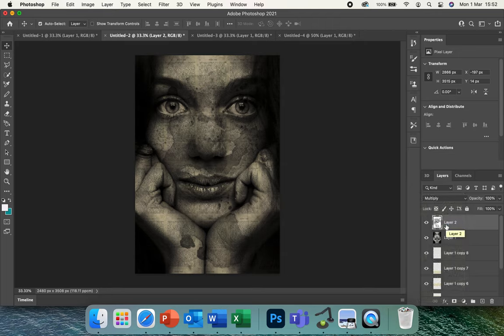You can see it's almost coming through on the face. Drag that layer down just below Layer 1 so the face becomes the prominent element in the Photoshop document.